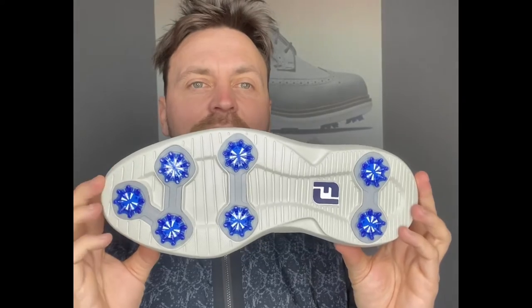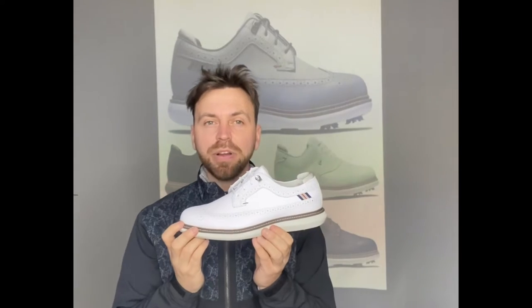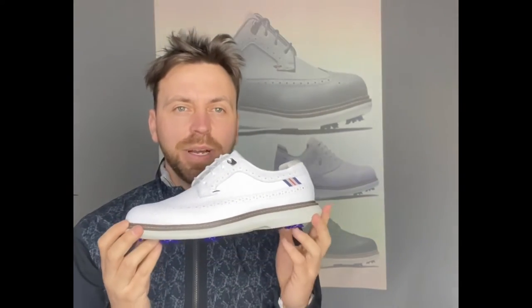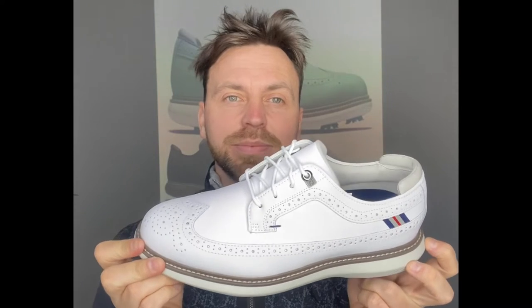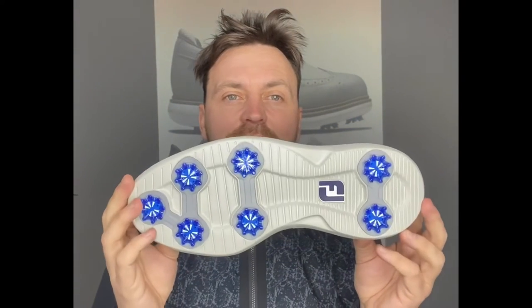The outsole hasn't changed from the previous model of Traditions. You're looking at seven soft spikes and quite a flat outsole as well. Is that going to be super grippy? Probably not in my honest opinion, but for me this shoe is just all about the looks. It's just super cool, super sexy, ticking so many boxes because of that.